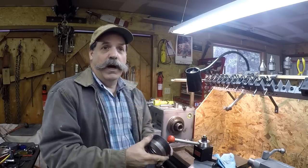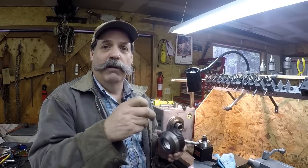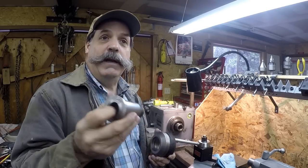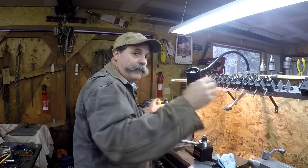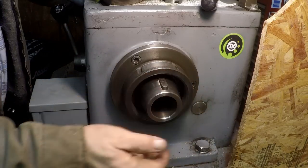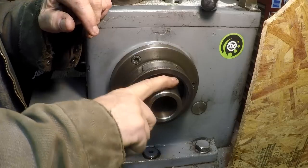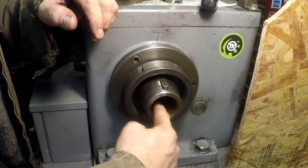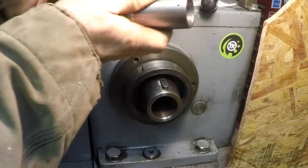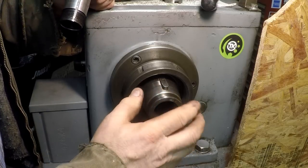I'm going to move the camera over and show you a closeup of what the problem ended up being — and this is really a major problem. So here you can see this is a tapered spindle with a big key, about three-eighths. The inside bore right here is a 5 Morse taper. So the sleeve goes right in there. If I push it, it'll be tight instantly — that's how you want it to be.